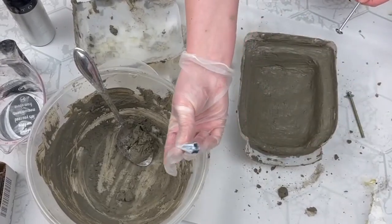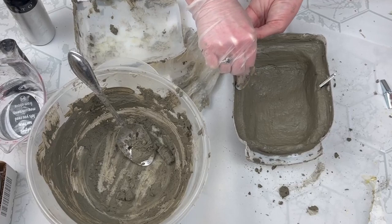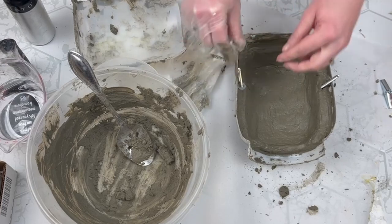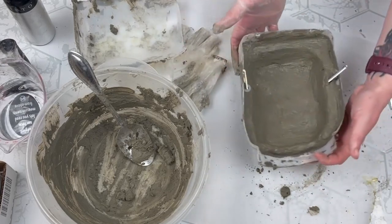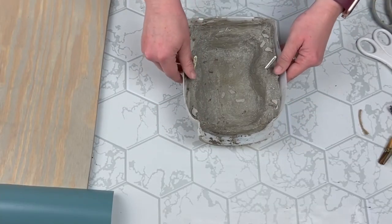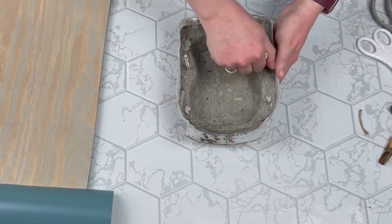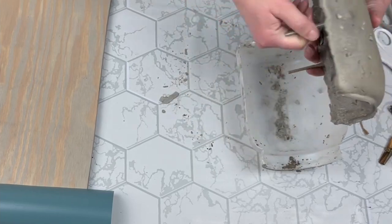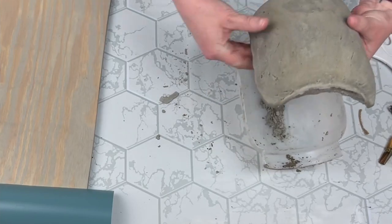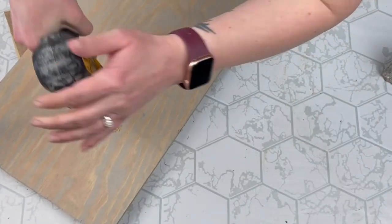I'm taking butterfly anchors — my husband told me they would work and they did perfectly. I took the bolt part and stuck it down into the cement, building it up around the bolt so it would be nice and secure. Make sure these are perfectly straight. I let it set for 24 hours and then popped it out of my mold — it was really easy to come out. I wish I would have built up that top rim a little bit more, but I still think this looks so good.